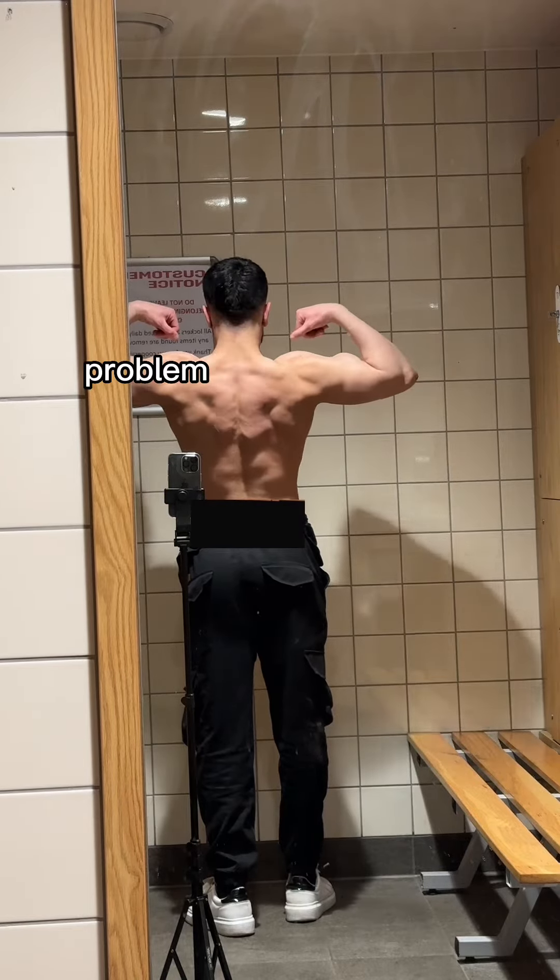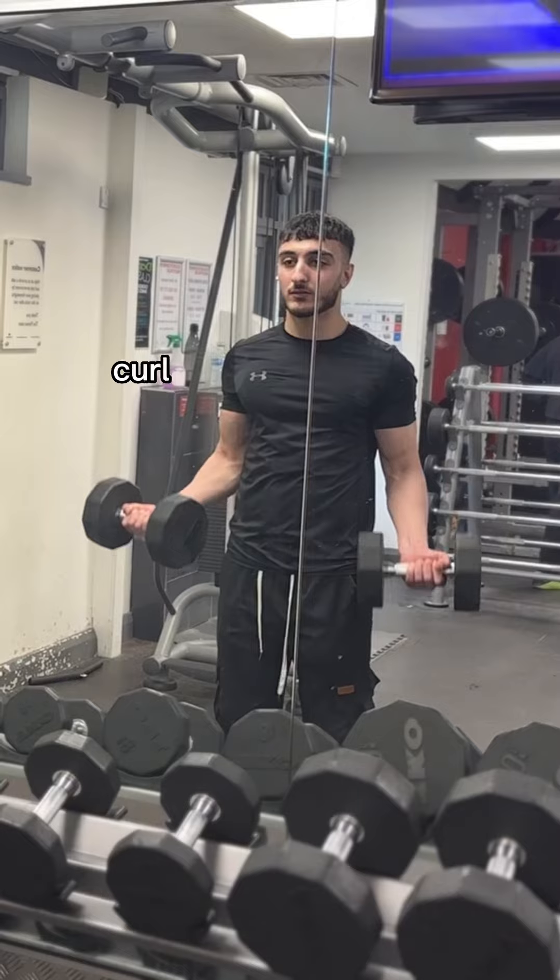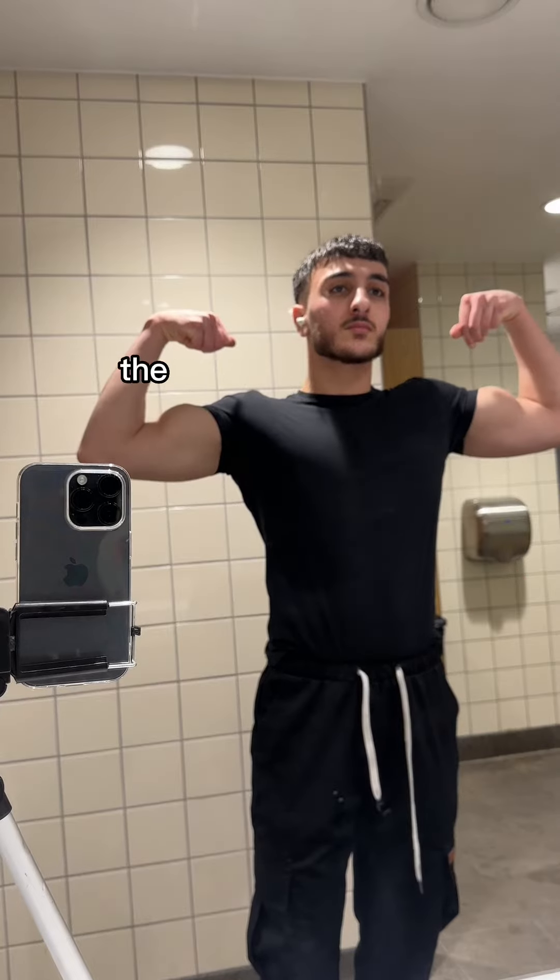If the difference is minimal, then there's really no problem. Now, let's say for example one side of your body can curl, pull, or press more than the other side. If it's a difference of let's say one rep, then there's no issue. But if the difference is large, then there are a couple of ways we can fix this.